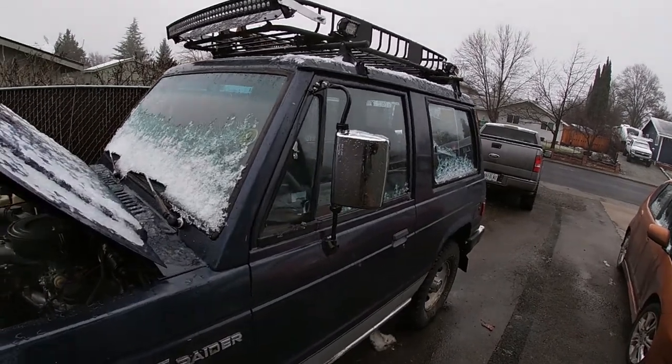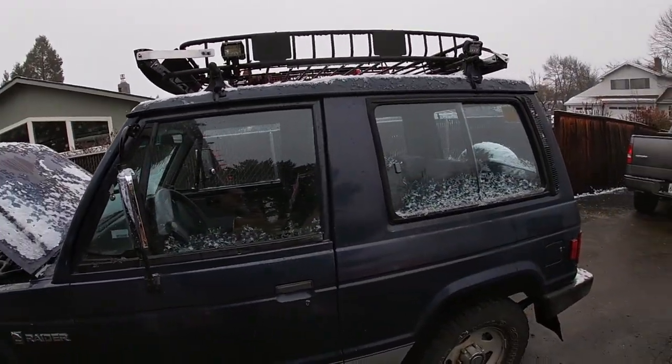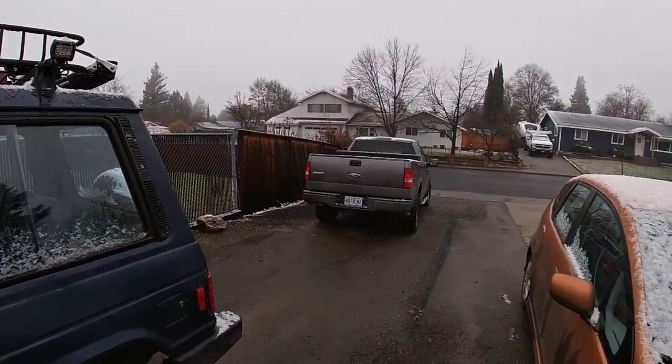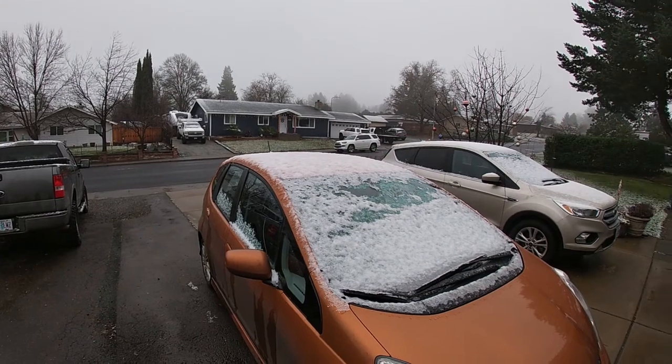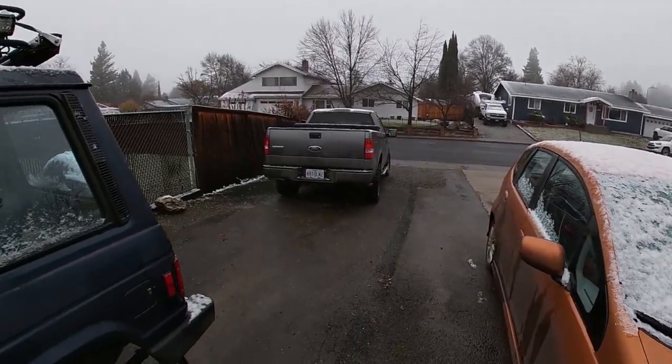I hope you guys enjoy. I'll show you some shots as I go on installation and then make sure to show you the end results. Got a little bit of snow here in Medford, so sit back and enjoy the video, and thanks for watching.